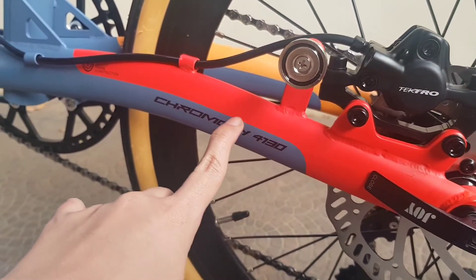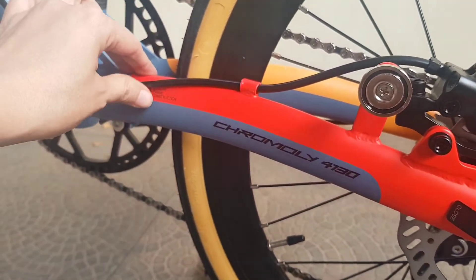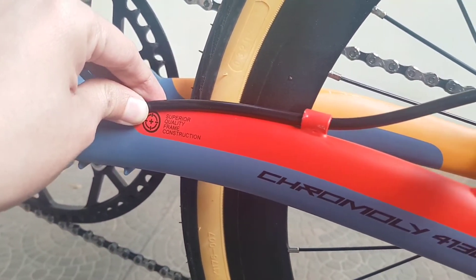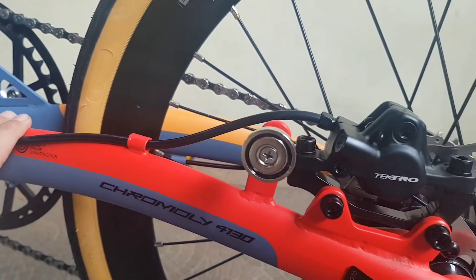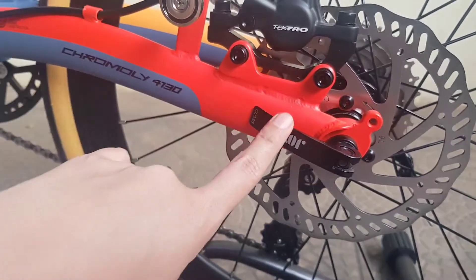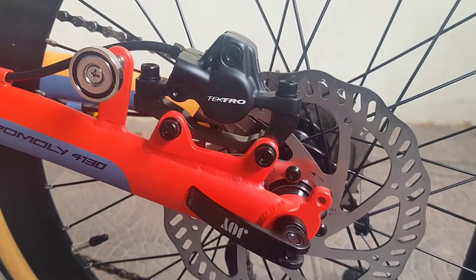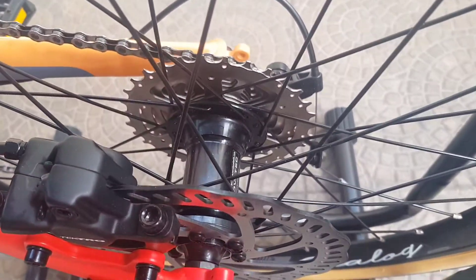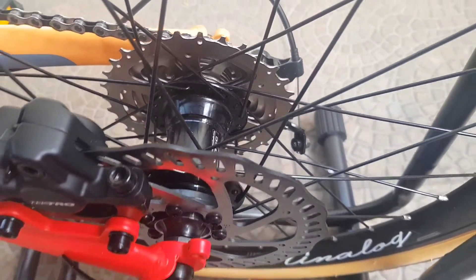Ini tulisan nama bahan remnya. Rem belakang Tektro dan rilis Joy. Kita lihat hub-nya dari Novatec.